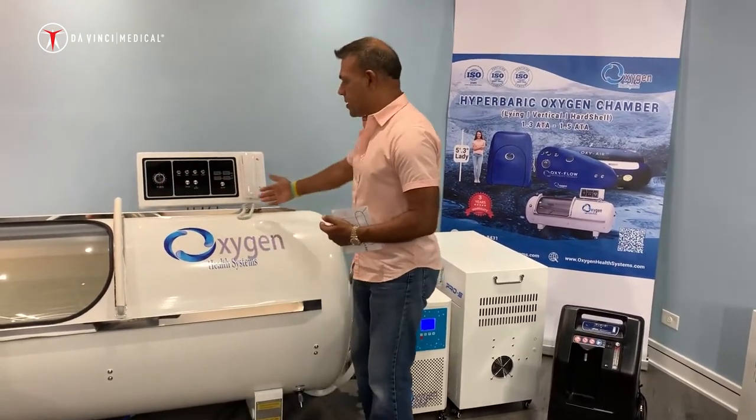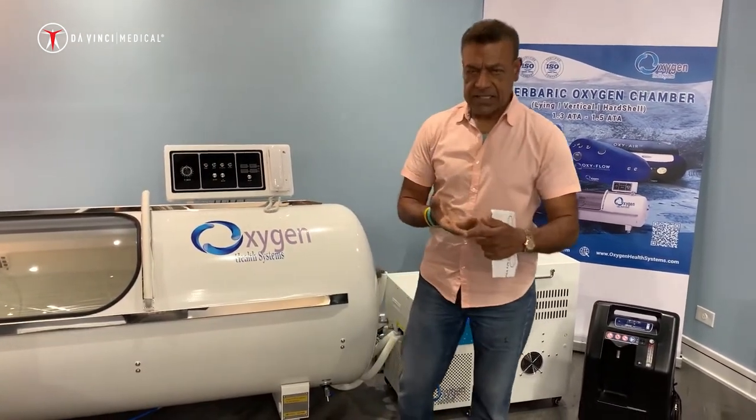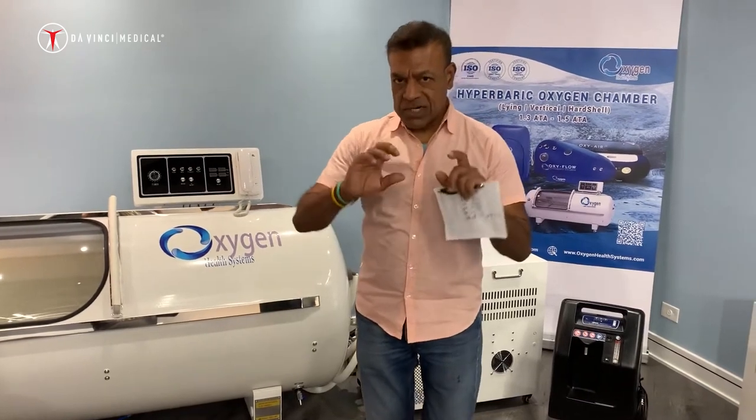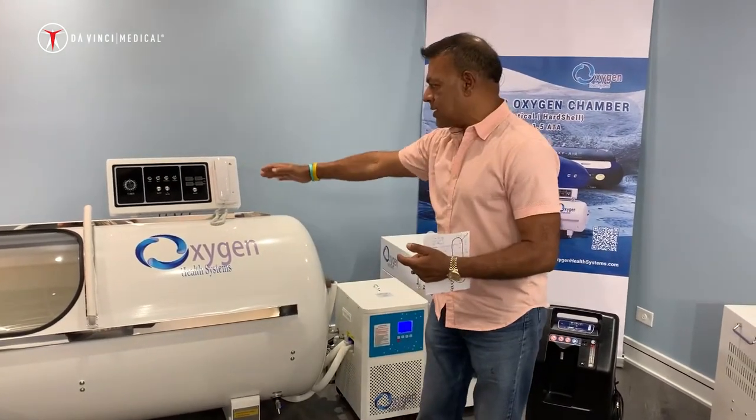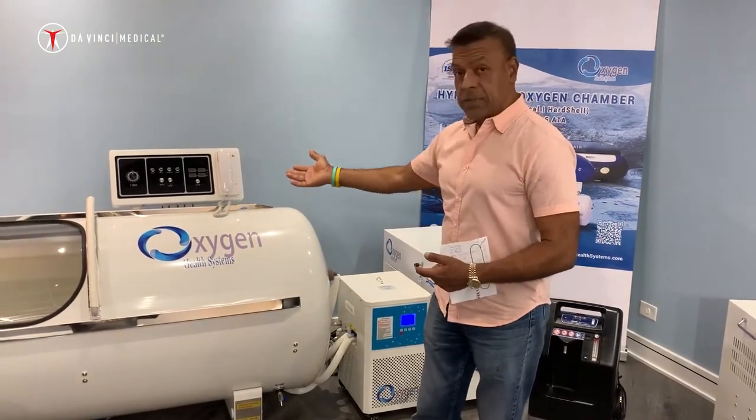Behind the chamber we have about 10 ports — from sensor to door to oxygen, air and pressure regulating valves. All those ports are in the back, and on our website you should be able to go see and determine what those ports do.